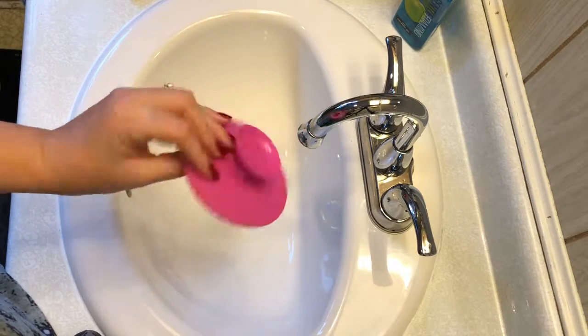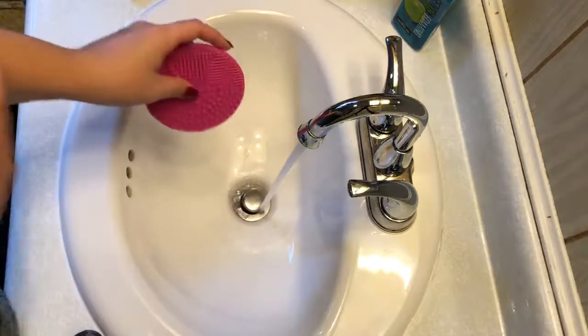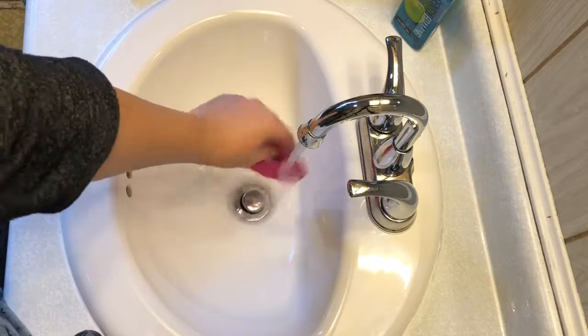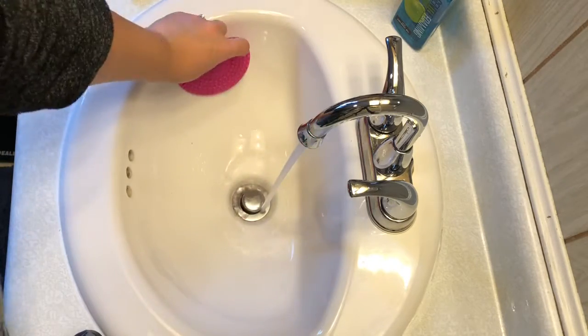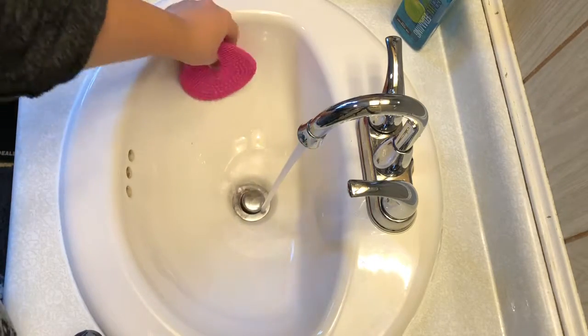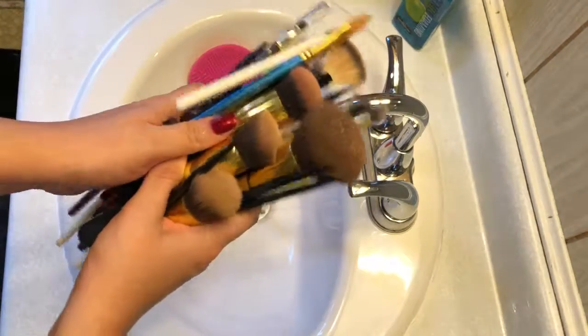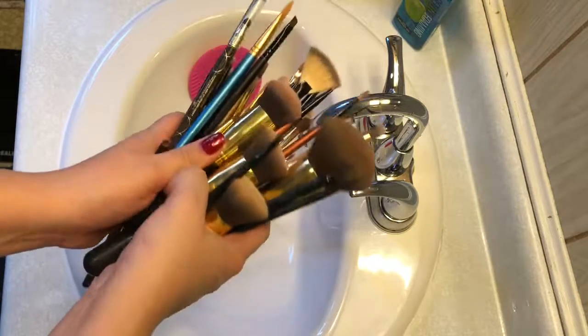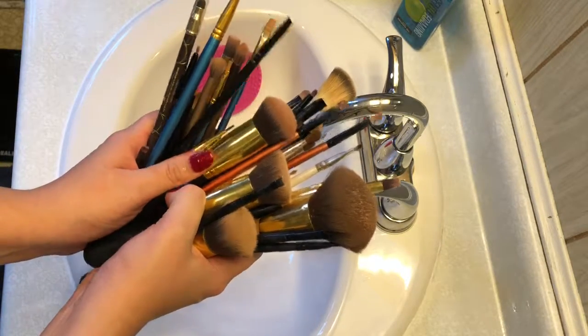So what I do is I have this rubber mat that I use to remove the makeup. You wet it and the back sticks to the sink, but I'm not going to be sticking it — I use the back as a handle to hold on to. You want to use lukewarm water, not hot and not cold — that's the type of temperature you want for your brushes.